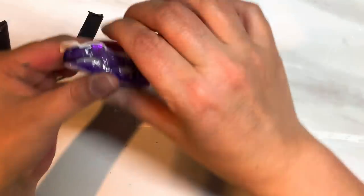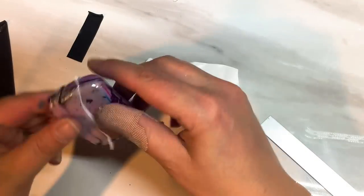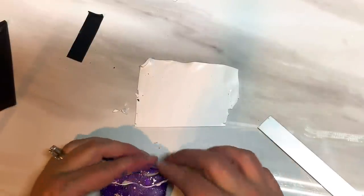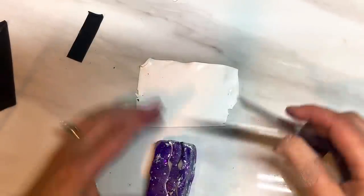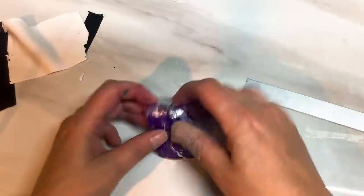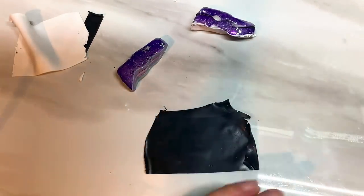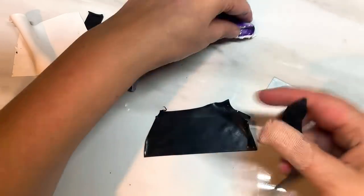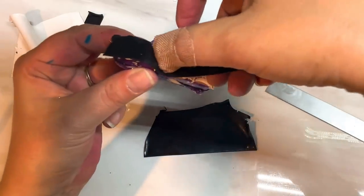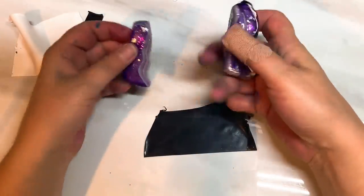It doesn't have to be perfect — just push it back in. Then take your other piece of the stack and push it back together. Actually, I don't want to put it back together yet — I wanted to add another black strip. So take the black clay and the same thing — cut a strip and place it over the white strip like that, and then put it back together.